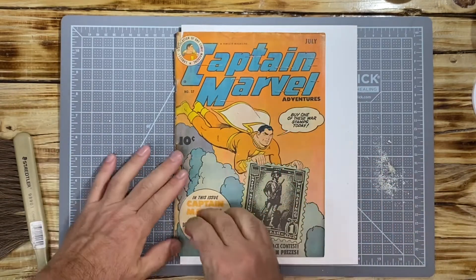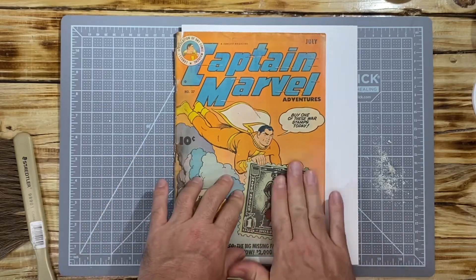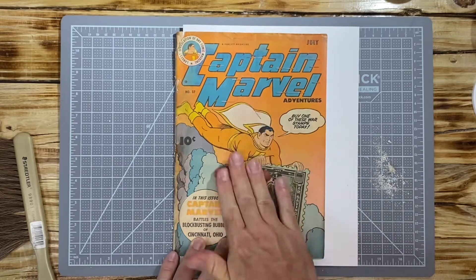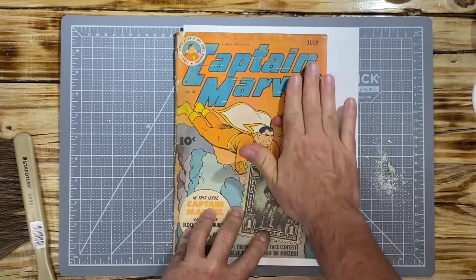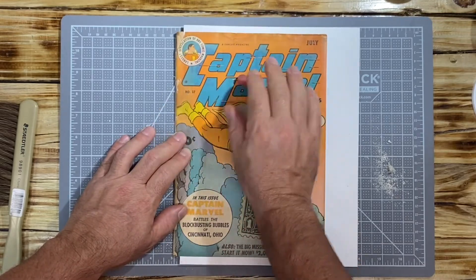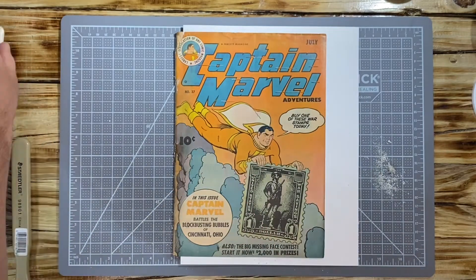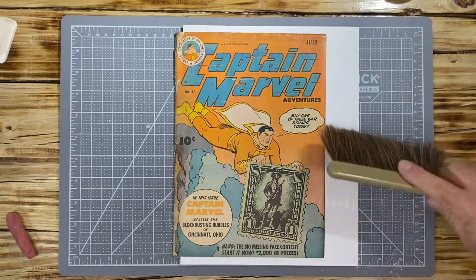I go back to the absorene and give it a nice roll. Understand, this is just a quick cleaning and pressing — in reality I could spend many hours on this book, but that's not the agreement. A quick clean and press is sufficient because this book will definitely look a lot better by the time I'm done. That covers the quick cleaning of the cover using the absorene, the makeup pads, and the eraser shavings.